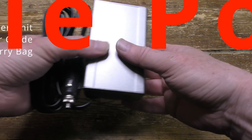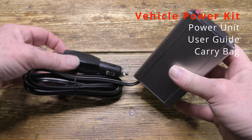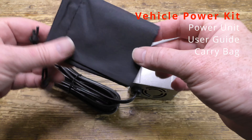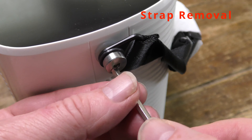A good detailed user guide. Now here's the car power converter with the UK socket and switch on the front, and that plugs into the car's cigarette lighter. And there's the carry bag for it, and again the user guide.